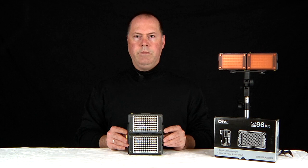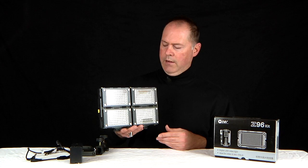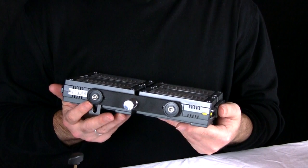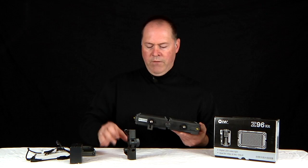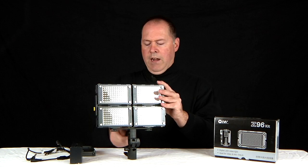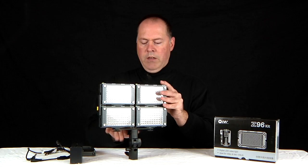You also have the option of ordering a four-light kit like I have here. You get four Z96 lights. It also comes with a bracket on the bottom that screws into the bottom of your lights, allowing you to adapt it to a tripod bracket. Or if your tripod takes a stud mount, it's just as simple as sliding it in and screwing it down. This bracket also has an area where you can attach an umbrella for more diffusion.